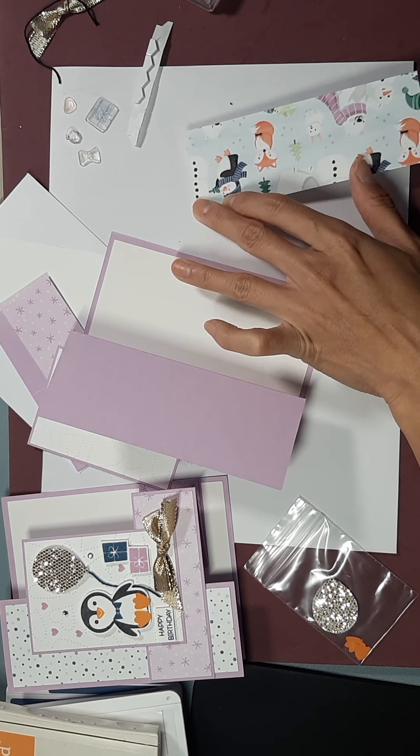You will need these two inks for this card as well as an orange. I used the pumpkin pie.